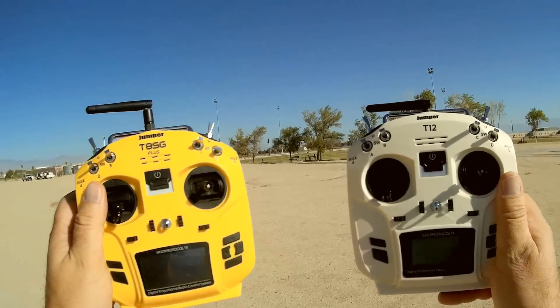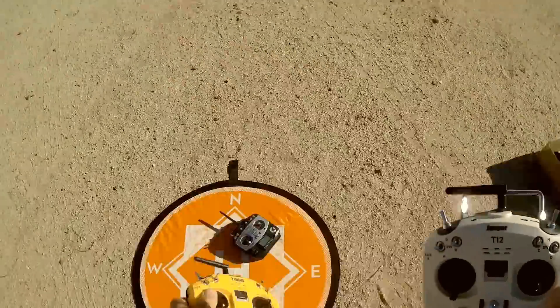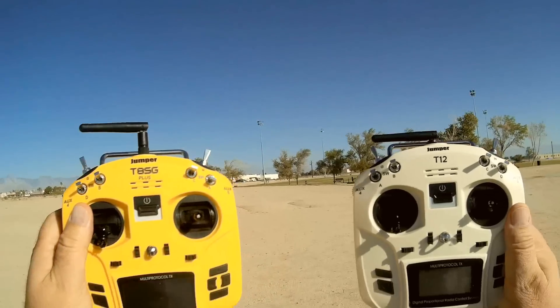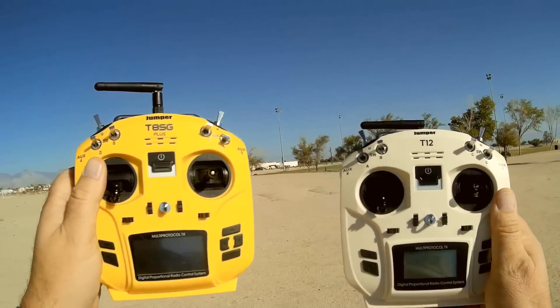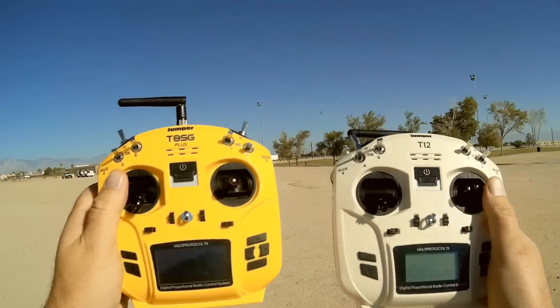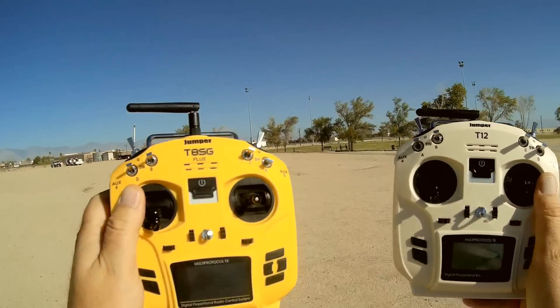Well, all three of these are multi-protocol transmitters, which means you can fly multiple airplanes with multiple receiver combinations. You know, FrSky, FlySky, DSM, even SYMA, even Hubsan — all of those are available through these multi-protocol transmitters.